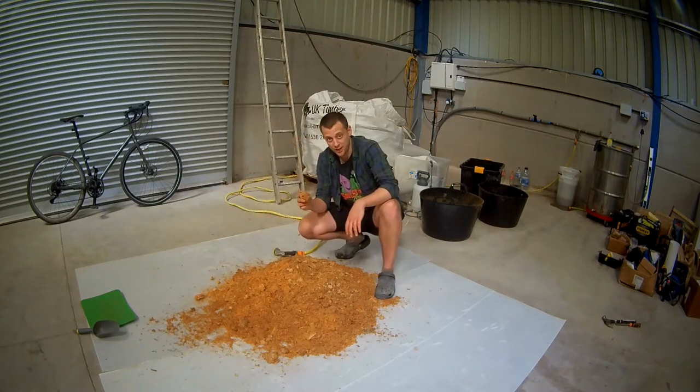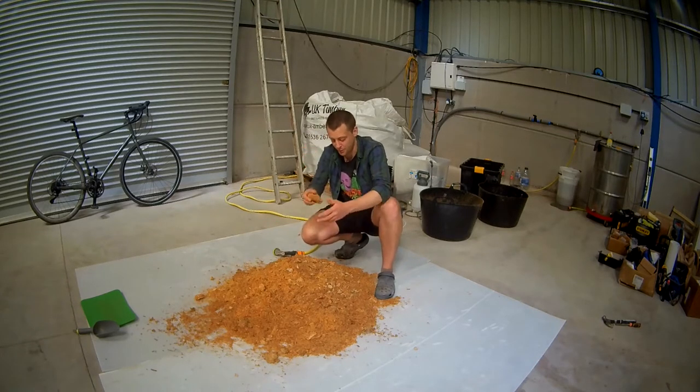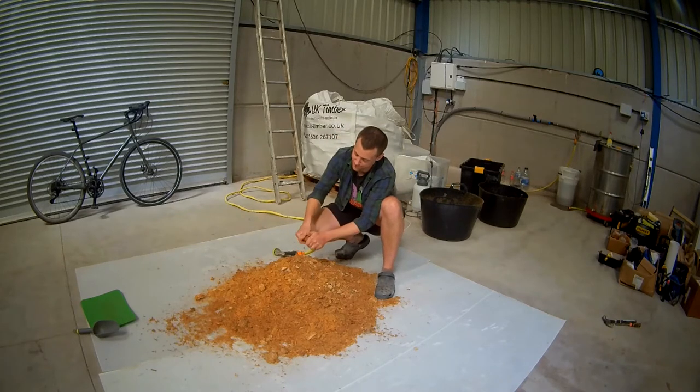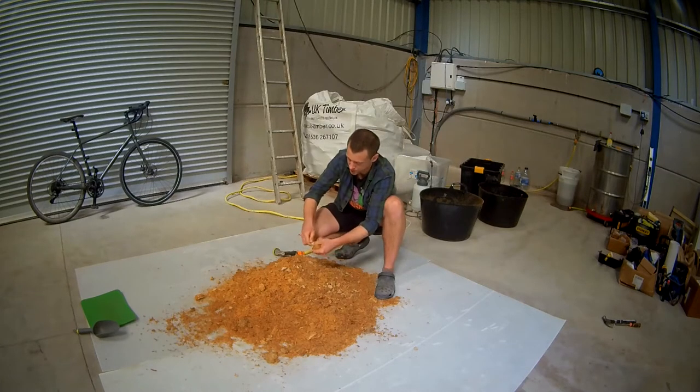There's always one last stubborn little bit at the end. Shout out to Bob Jones, by the way, who's been helping me out kindly the last couple of weeks. He's been an absolute star, an absolute machine.